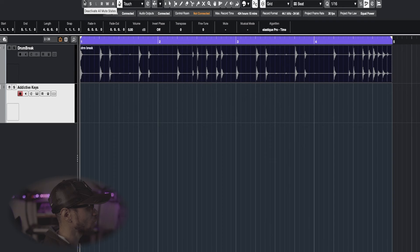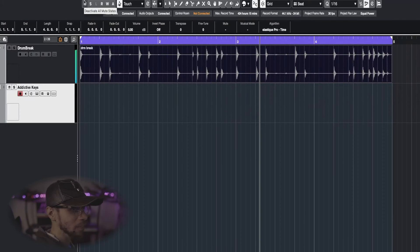First things first, I got a drum break already laid out. I didn't create this drum break from scratch — this is a drum break I got off Splice. It's a nice 70s groove type of drum break. At the very end it has a nice little feel.